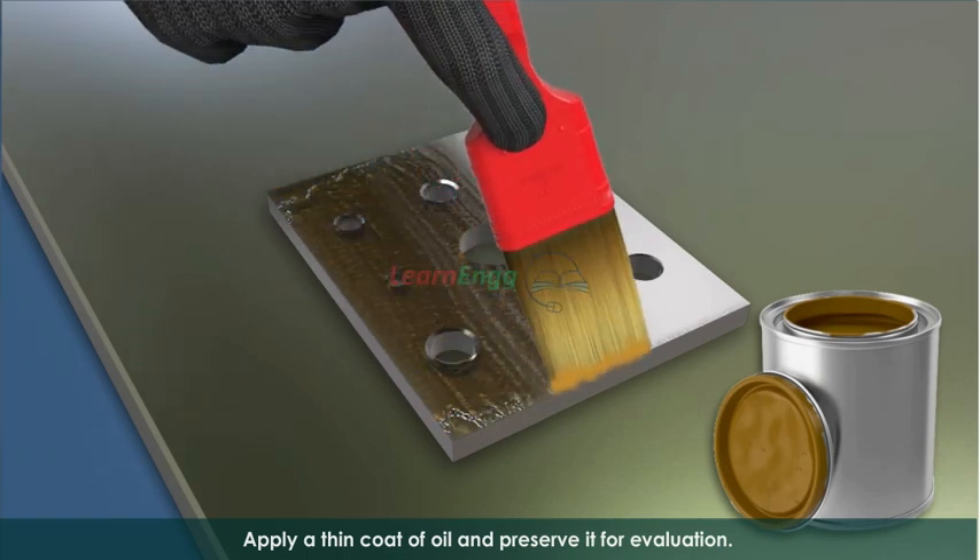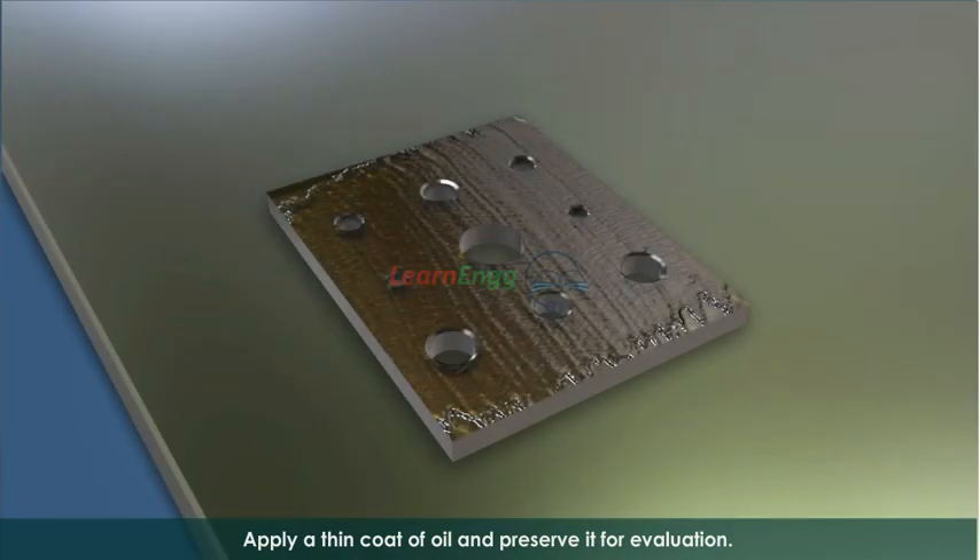Apply a thin coat of oil and preserve it for evaluation.